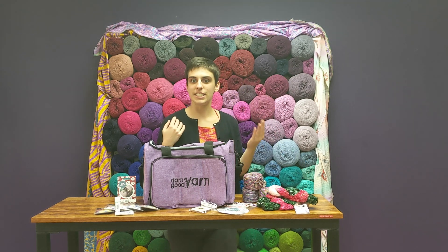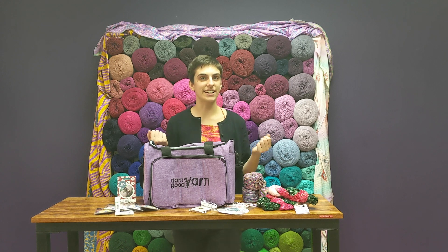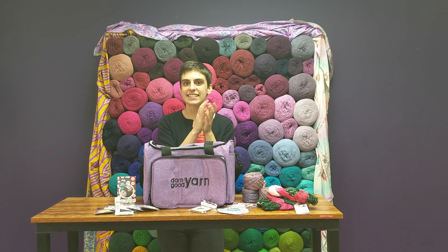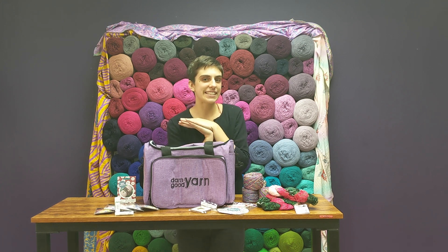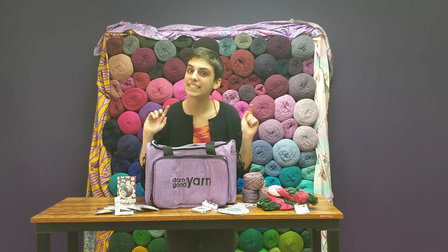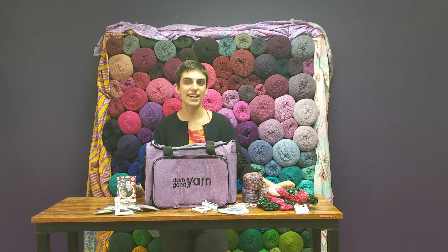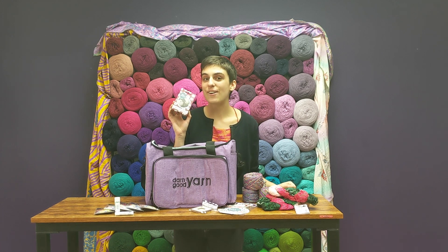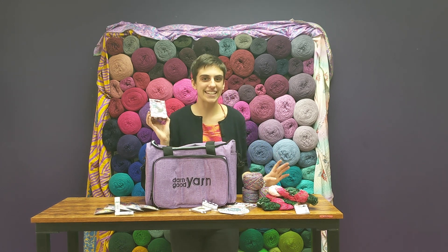We've got some awesome DGY merch as well, including stickers and car decals. We've got some lovely hand salves to keep those crafting hands nice and moist for this season. And then we've got a whole bunch of stitch markers so you can keep your project on track no matter what. Plus it comes with your very own jewelry kit so you can be stylish and fun.